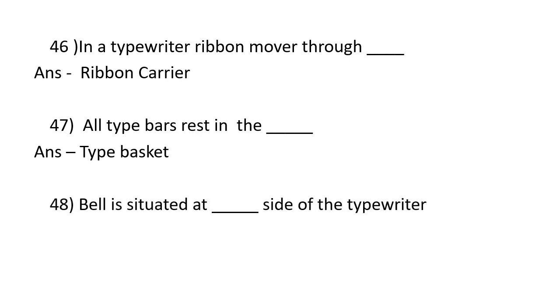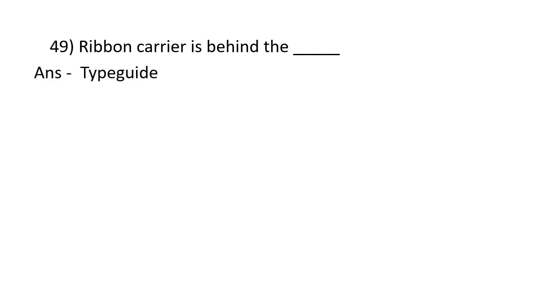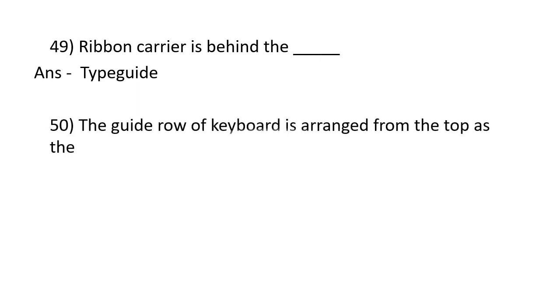The bell is situated at the right side of the typewriter. The ribbon carrier is behind the type gate. The gate row of the keyboard is arranged from the top of the third row.